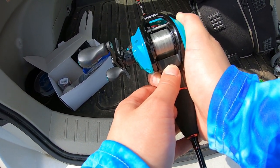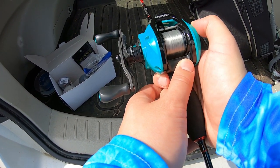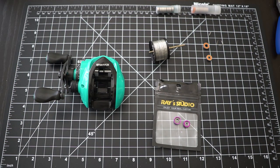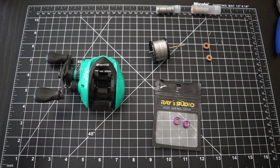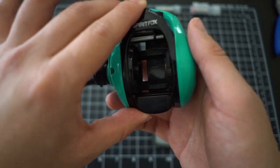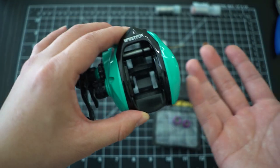Oh geez, that thing spins like crazy! What's up everyone, we're doing an awesome video today - we're upgrading a BFS reel with micro bearings. The Serenoia Spare Fox has been a very popular entry-level, budget BFS reel.